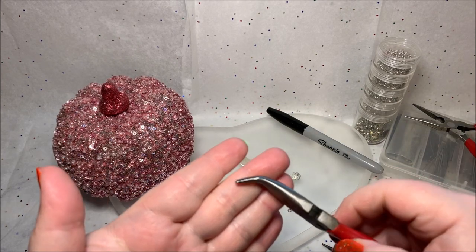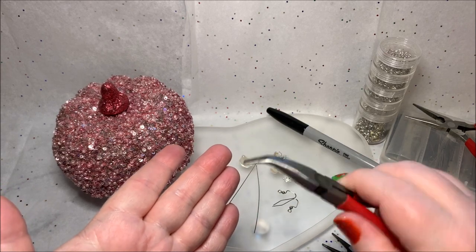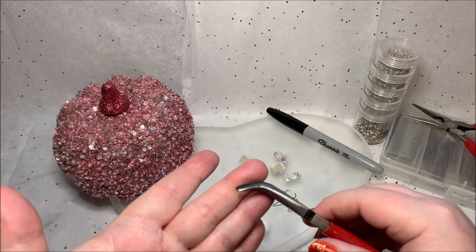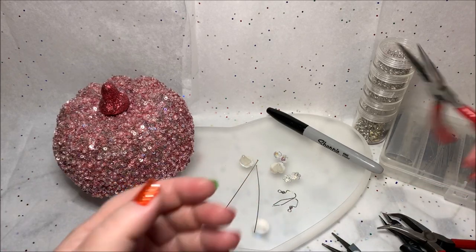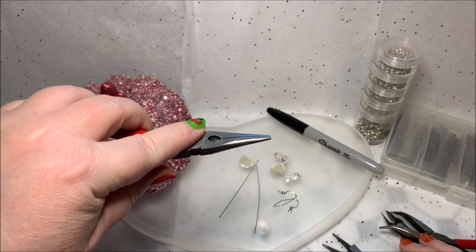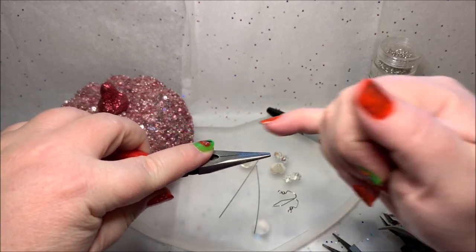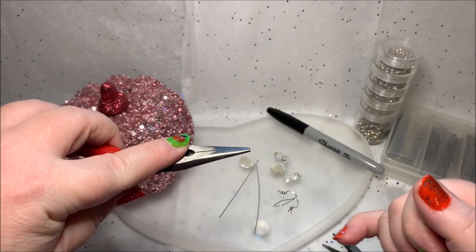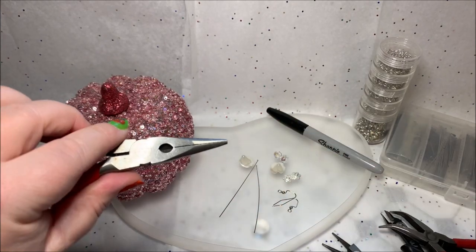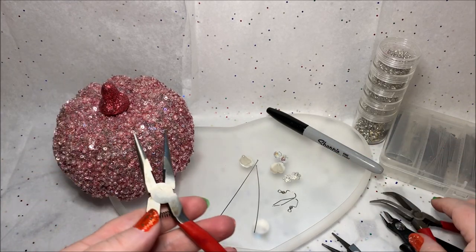These are bent nose pliers. In previous videos I mentioned that I use these in my right hand for all the action because it's more ergonomic for me with carpal tunnel. In my left hand, which stays stationary, I use my chain nose pliers. The difference between flat nose and chain nose is that chain nose pliers are a little more narrow, whereas flat nose has a broader plier. So: chain nose in the left, action with the bent nose in the right, and here we go.